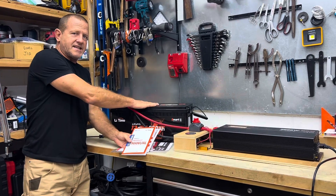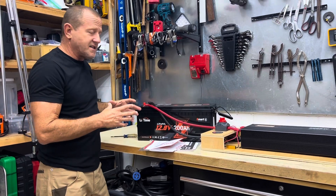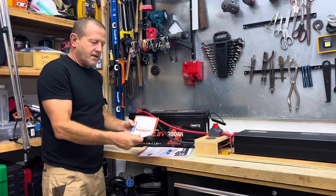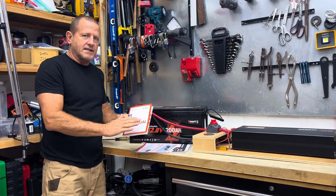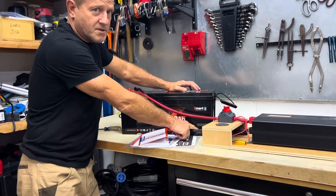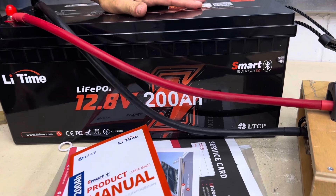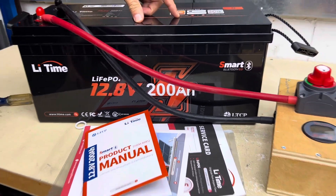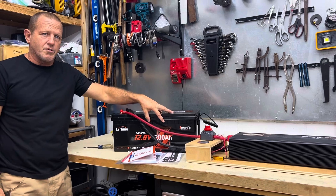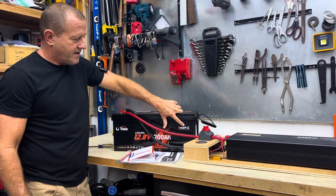Looking at the user manual — you can run 16 of these batteries together. To utilize all 16, you run them in a combination of series and parallel, and the user manual explains that clearly. It also has low temperature charge protection. On this lithium iron phosphate battery, if it gets too cold, you do not want to charge it below a certain temperature, and this has internal protection for that.